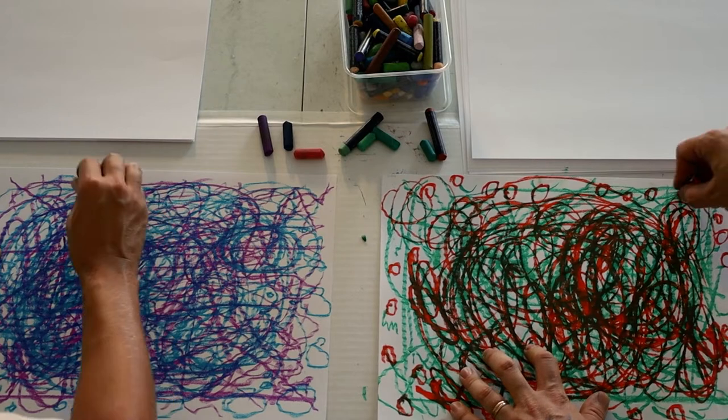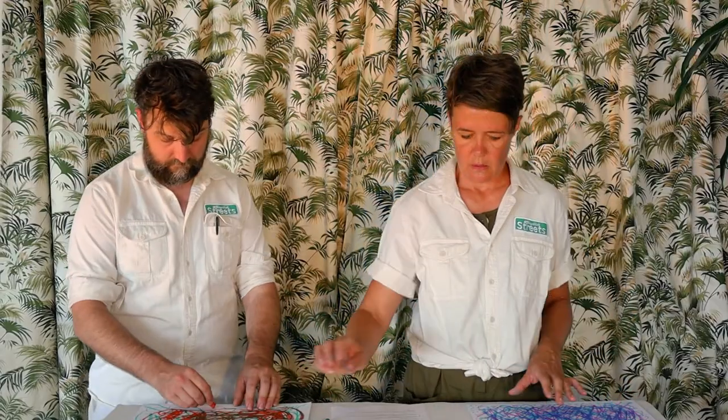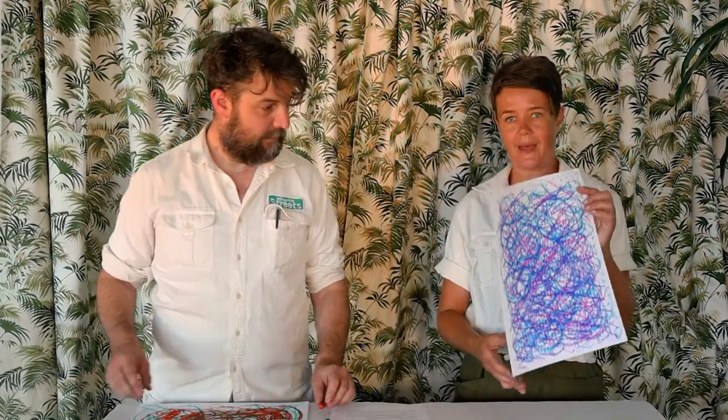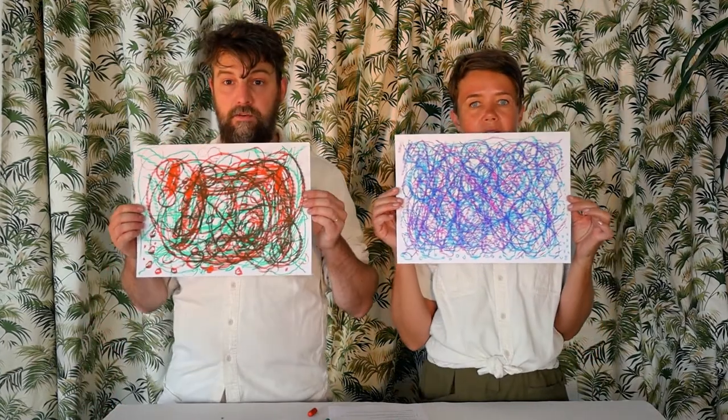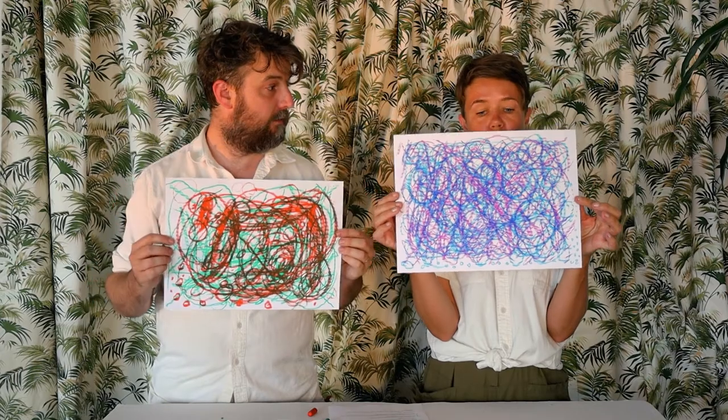I'm pretty happy with that. It's a great pattern — you could put that up on your wall, or you could make it into some wrapping paper, or cut it up and make it into a little notebook to write on the back of. There's a bunch of things you could do. But it's a beautiful artwork — everyone's an artist. Great work.